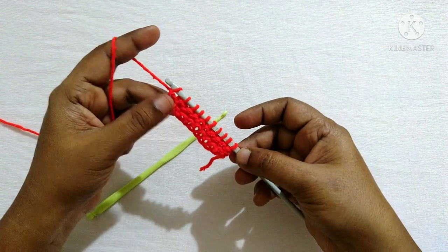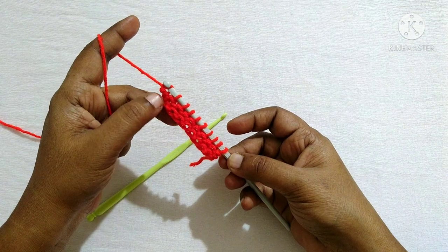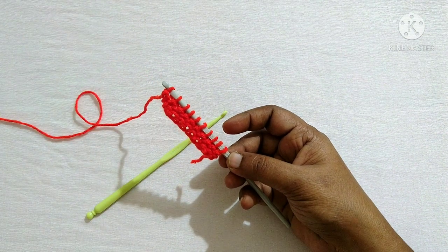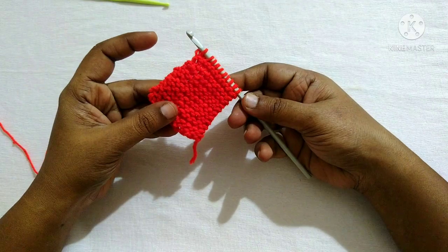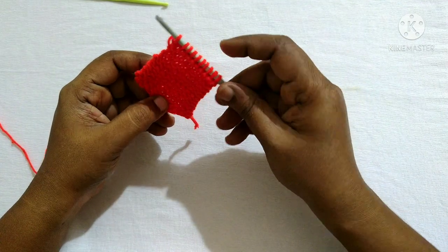We have completed the next row — this is the knit stitch. I'll catch you back after doing some more rows. After doing some rows of knit stitch it looks like this. Next we'll see how to do the bind off.